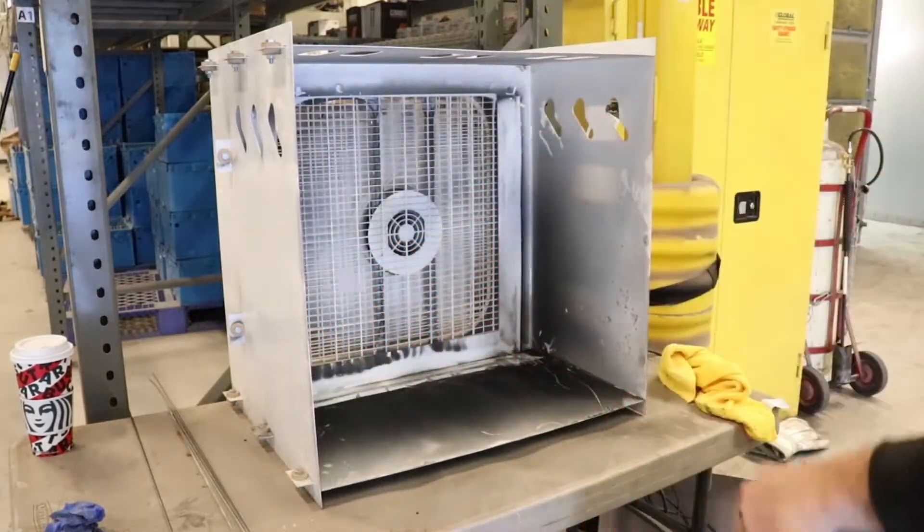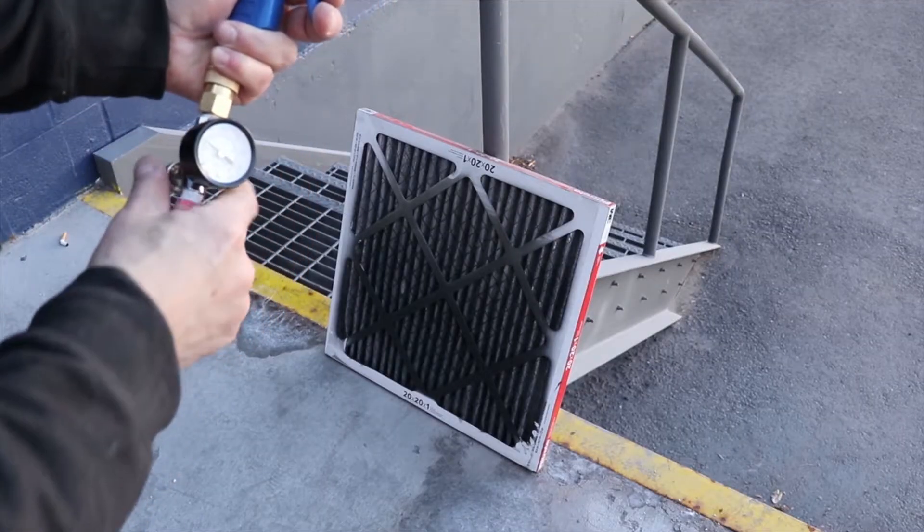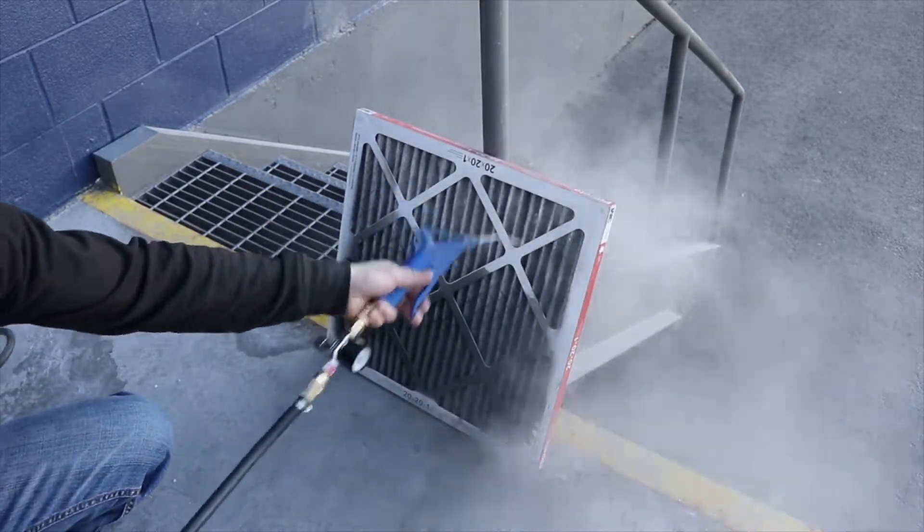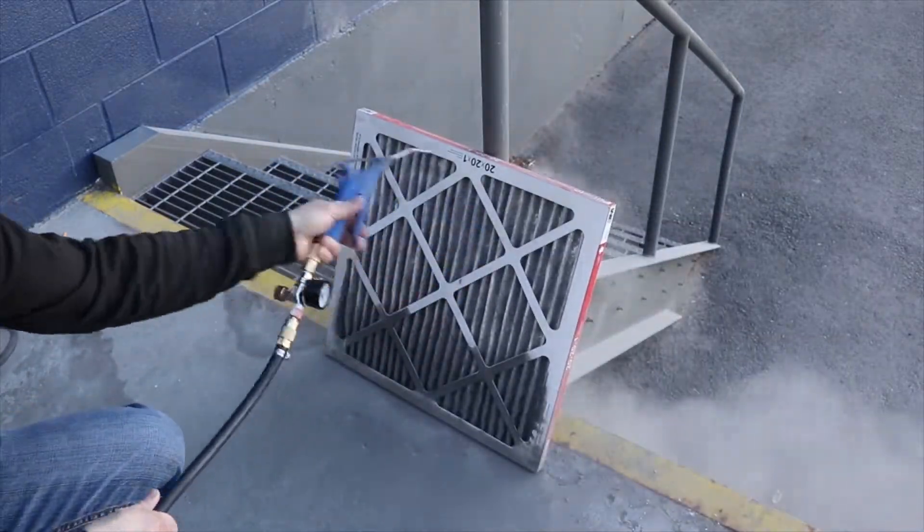Next, remove the filter and gently blow it out. Be sure to set your regulator between 40 to 60 PSI to prevent damaging the filter.